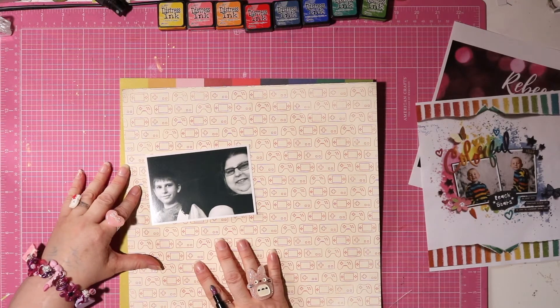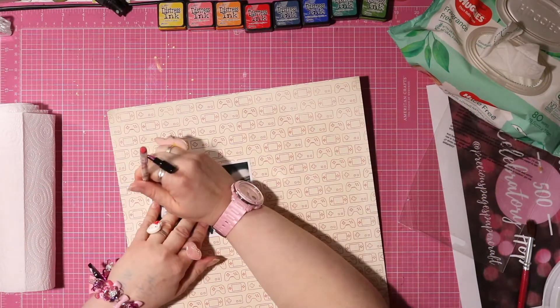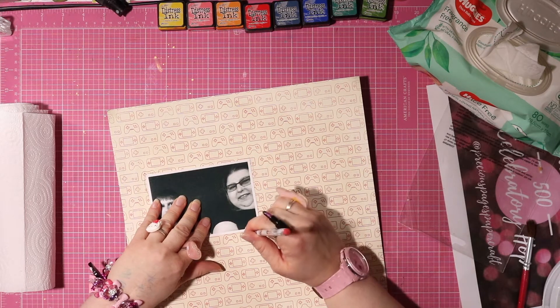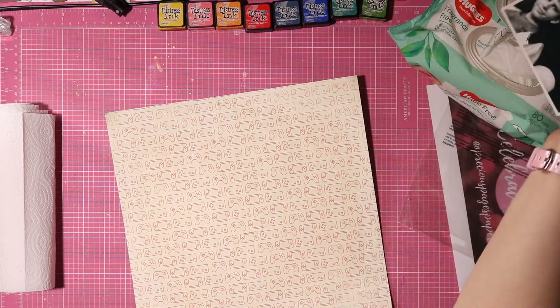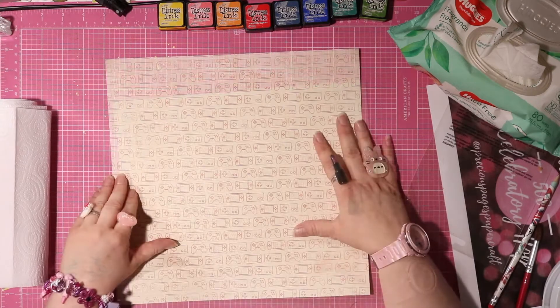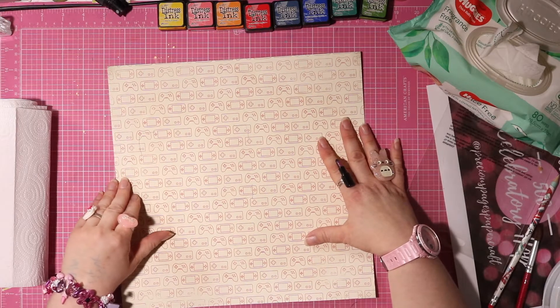The downside of using the gesso is that it makes it really challenging to write, so yeah that might not have been the smartest move. Now I will mark the photo roughly. I'm not too fussed about those pencil lines because that's without any paper layers. The packaging technique is a bit of a no-brainer so I was quite relieved when Rebecca did that.